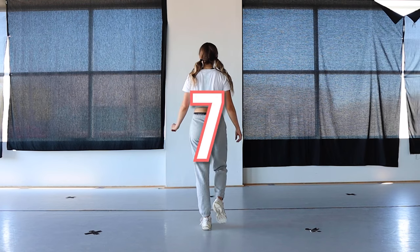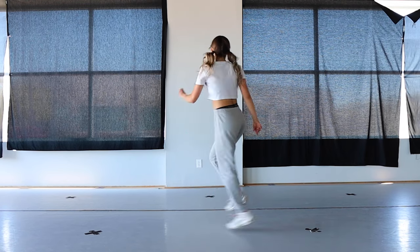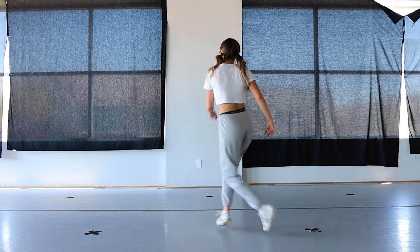Five, six, seven, eight — go. One, two, three, four, five, six, seven, eight.